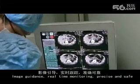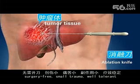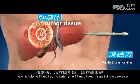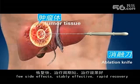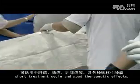Key features of the RFA procedure include: real-time monitoring, precise and safe delivery, surgery-free approach, small trauma, well-tolerated by patients, few side effects, stable effectiveness, rapid recovery, short treatment cycle, and good therapeutic effects.